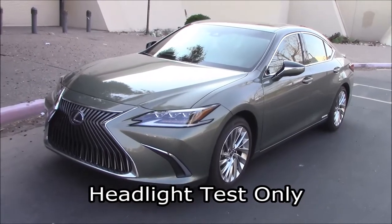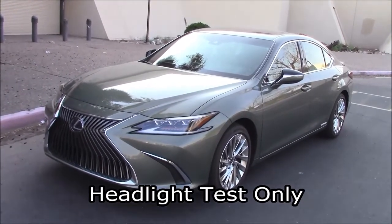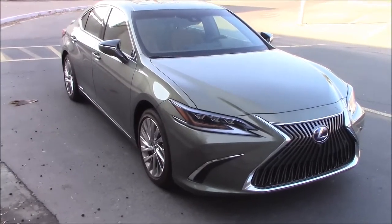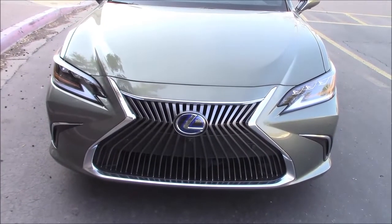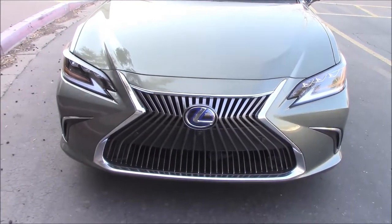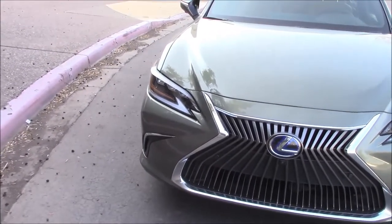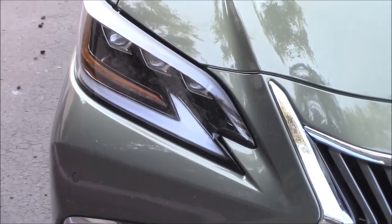This is the 2021 Lexus ES 300h hybrid, a very nice sedan — all yours for 56 grand. However, there are some options that drive that price up. One thousand five hundred and fifteen dollars for these headlights. Are they worth it? Triple beam LED — we'll take them out of the dark and find out.